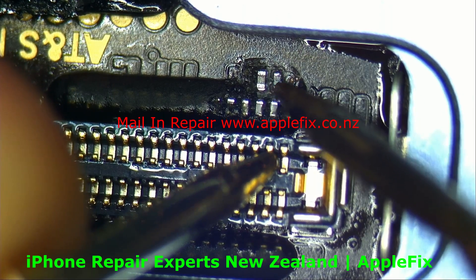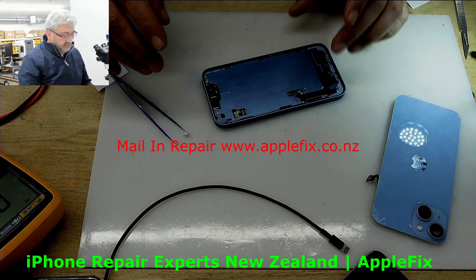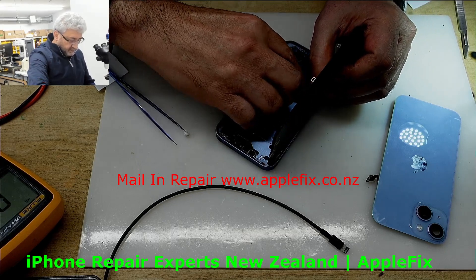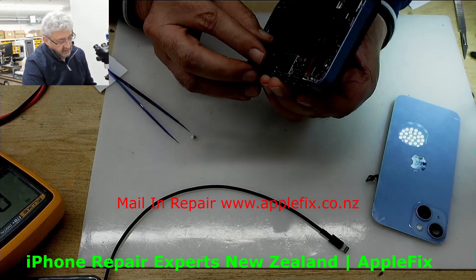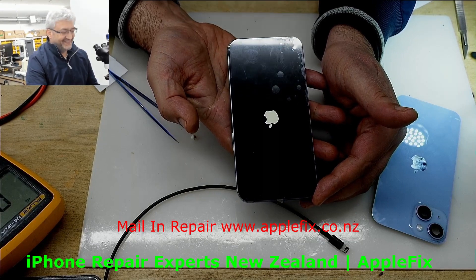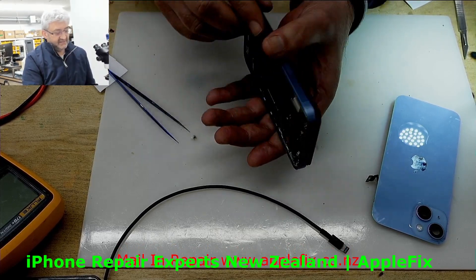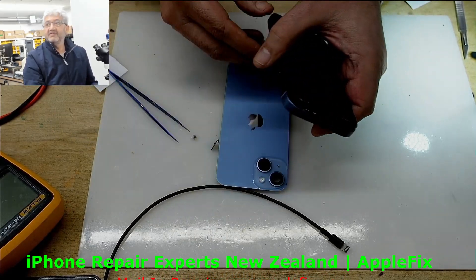Okay, second one done. Let's check it now. I hope that's the problem, otherwise it's going to be a complicated repair. Let's press the power button - yes! So that was the problem. Be careful with the iPhone 14 - disconnect the battery, though it's hard because you have to remove the back panel, so just turn it off if you can. Thank you very much for watching, see you in the next video.